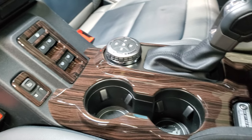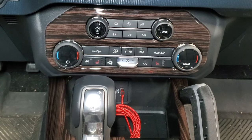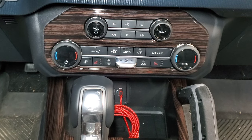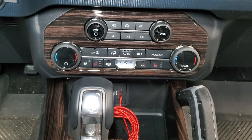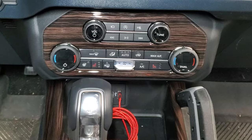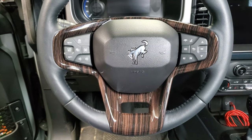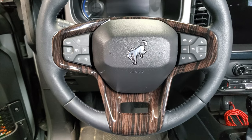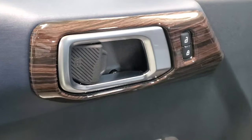These covers would definitely work well if you wanted to protect your original surfaces from scratches. If you've already scratched up your trim, then these would be an even better option to bring those surfaces up to new condition. Even if you just want to freshen up the look of your interior, this would be a great option. I've used vinyl wrap to do that in the past, but now that I know these exist, I think this would be a much better option, not to mention so much easier.